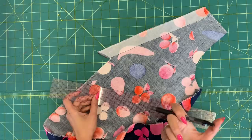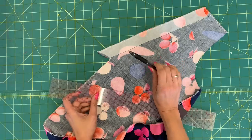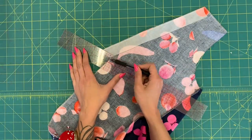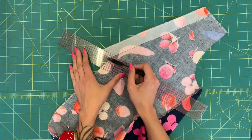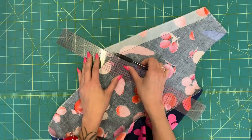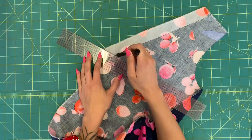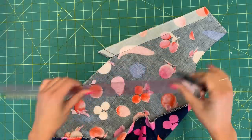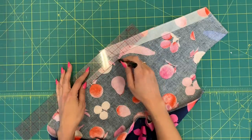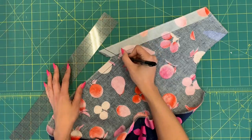The pivot point at center front is easy to mark — I'm using a pen here, but you'll want chalk or disappearing ink. Use a clear gridded ruler and align the 5/8-inch line with the raw edge of the pattern piece. Start at the bottom edge of the facing, aligning 5/8 of an inch, and draw a line at that mark — that's your seam allowance. Do it on both sides: along the bottom of the facing and along the center front/center back. The point where those two lines intersect is where you'll pivot.